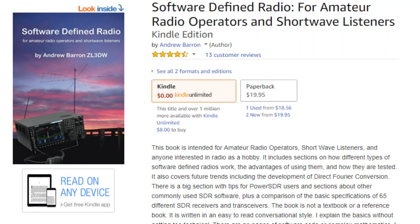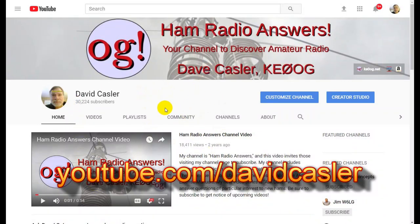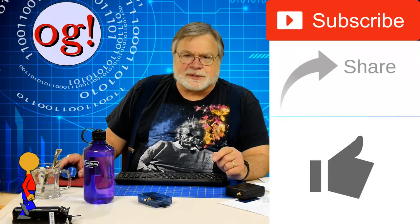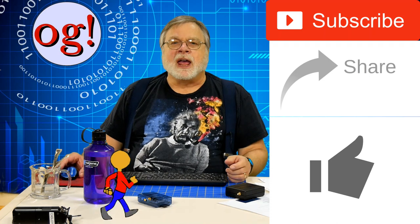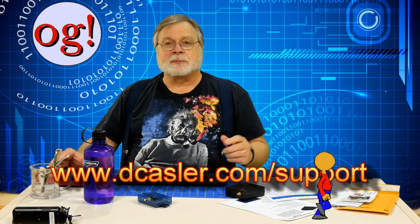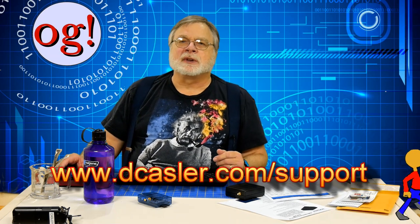I'll note I wasn't sent this radio to review — rather, I used channel income to purchase it. I try to give an unvarnished review in any case, and I want to practice full transparency. If you'd like to learn more about software-defined radio in general, I suggest a book called Software Defined Radio for Amateur Radio Operators and Shortwave Listeners by Andrew Barron, ZL3DW — available in both Kindle form and in paperback. Be sure to go to my channel page at YouTube.com/DavidKassler and check the Community tab. Please subscribe, share, and like this video, and check out the tip jar or Patreon. See all this on my support page at www.dkassler.com/support.